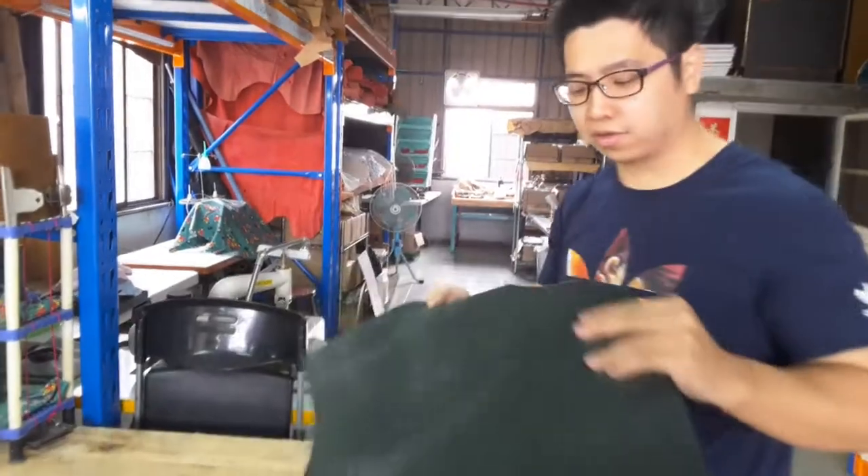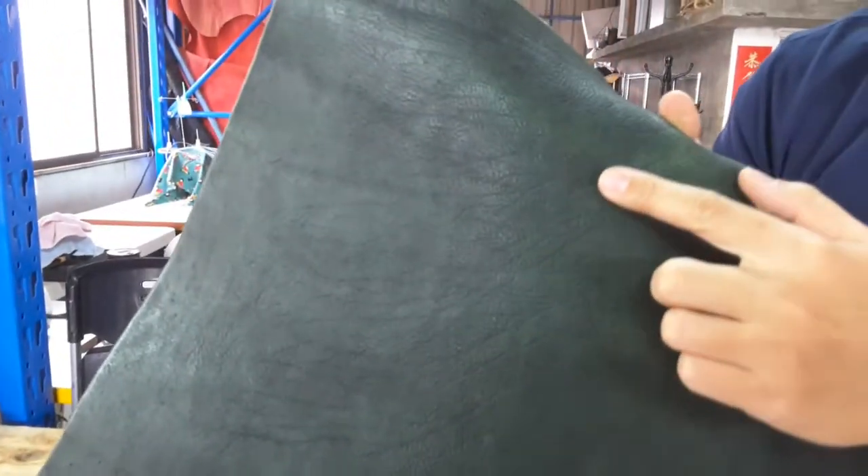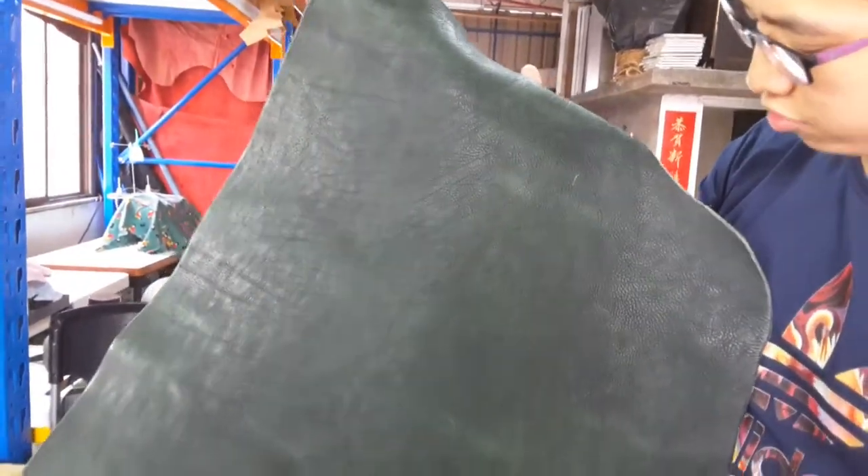Now let me show the leather. You can see the beautiful ringo texture here. This all comes from the natural color on the neck. This is a very beautiful part — I really love it. And I love the leather too.